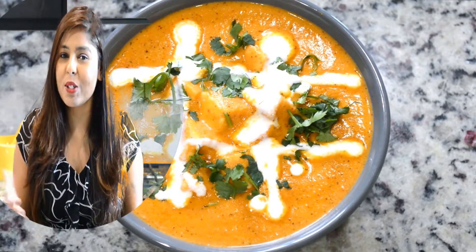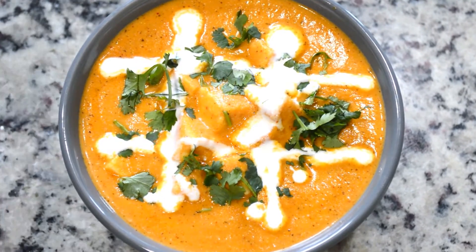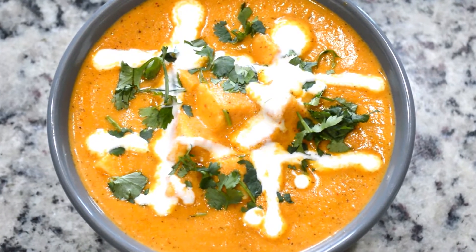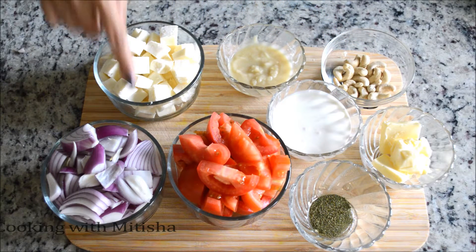Hi guys, welcome back to my channel Cooking with Mitisha. Today I'm going to show you how to make restaurant style paneer butter masala, or paneer makhani, the easiest way. So let's get started.